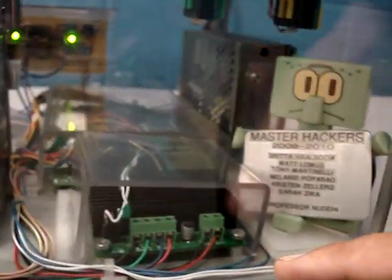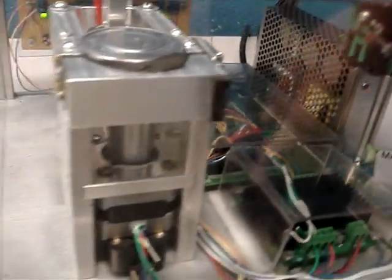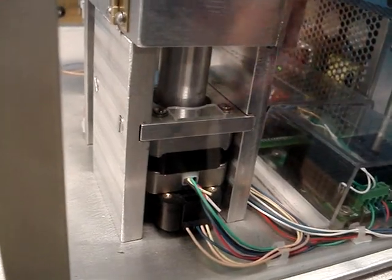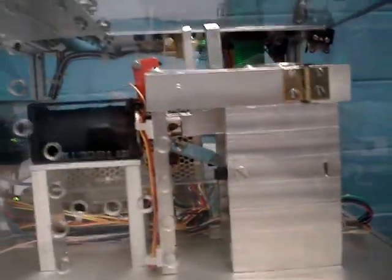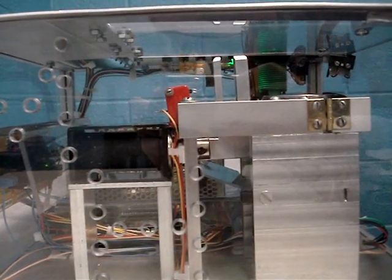This is our motor driver and behind it you can see the microcontroller. Right here you have the motor, and what it's doing is it's turning the dial of the lock when it's trying the different combinations. On the side here you have the solenoid, and as you can see, every time that it pulls, it's trying a different combination.